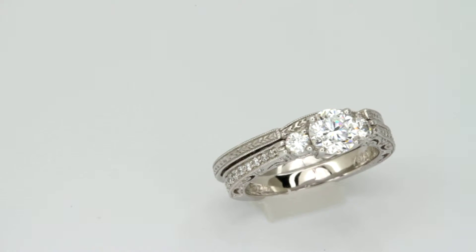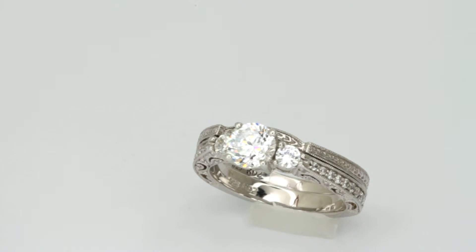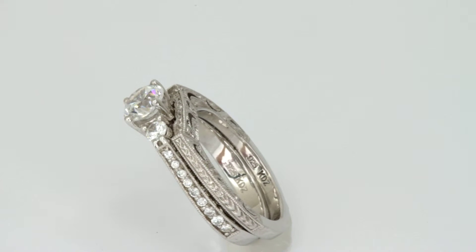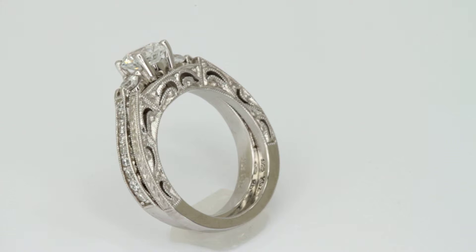This mounting has a lot of character to it. It's both engraved and mill grained, with a lot of cutouts and fine detail. The center stone is about a carat and it's accented by a half carat of fine round diamonds.